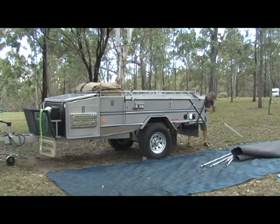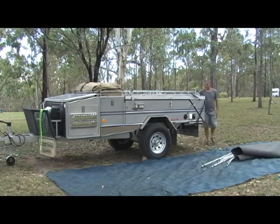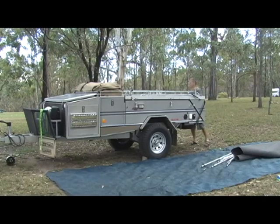Four poles for this side plus the two on the front. And I get two out for the other side because I'm putting up the shower room on the other side on this trip. The shower room I couldn't get done in ten minutes, so.